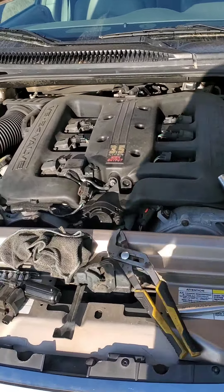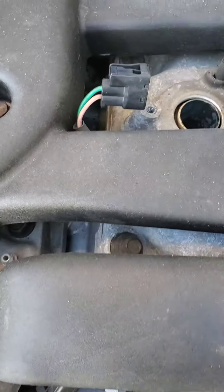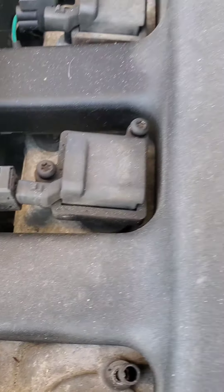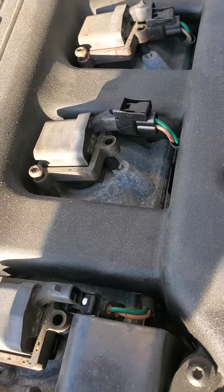First thing you have to do is unclip these electrical connectors. Just push on the further part of the tab here and then wiggle it — it will pop off of the coil. And then you've got two T25 screws or bolts that hold them in. I've got those all loose and my wiring connectors all off.